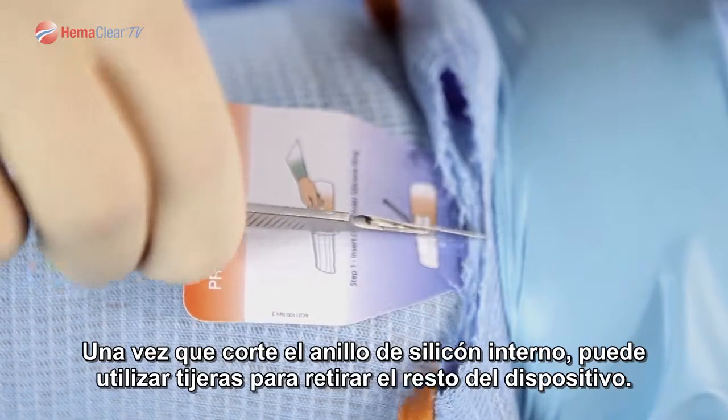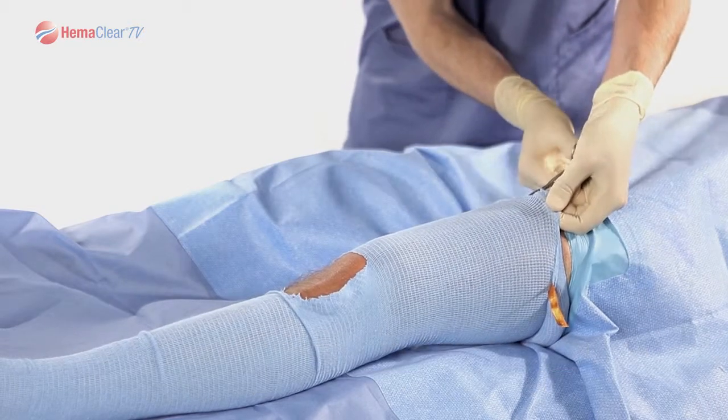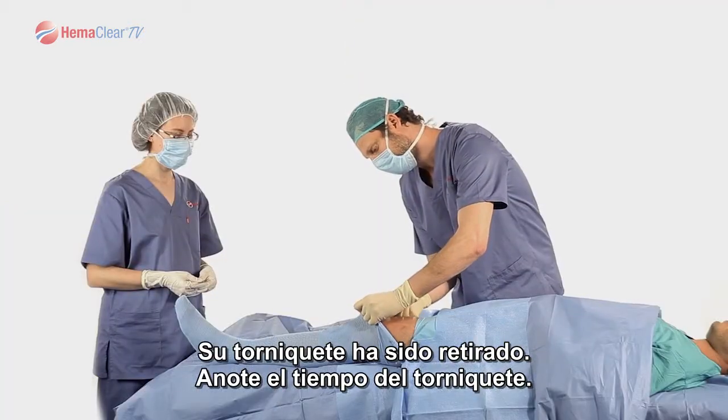Once you are through the internal silicone ring, you can utilize scissors to remove the rest of the device. Your tourniquet is now down. Note the tourniquet time.